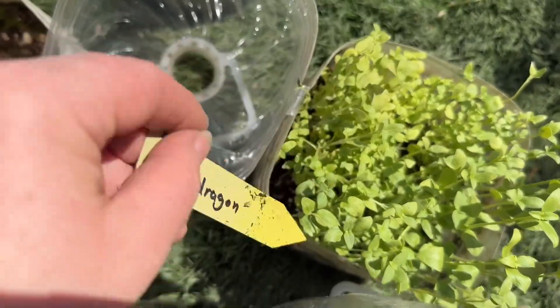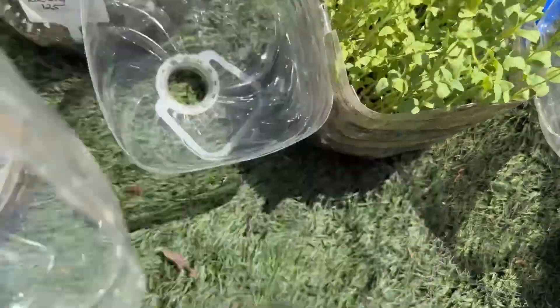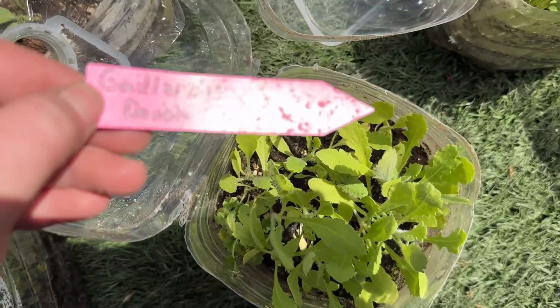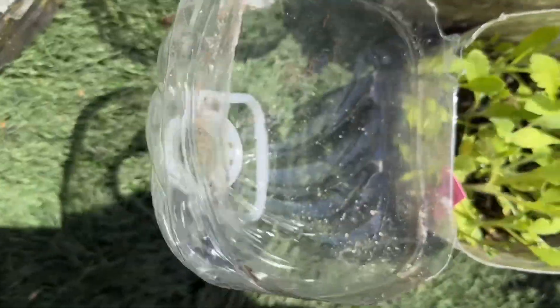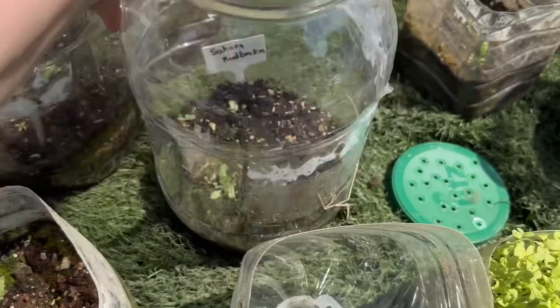This is rose snapdragons — see how well snapdragons do with winter sowing? So well. This is gaillardia double sunset — I did lots of flowers winter sown. Sahara rudbeckia — there are a few in there, got a little dirty but I think they'll be okay.